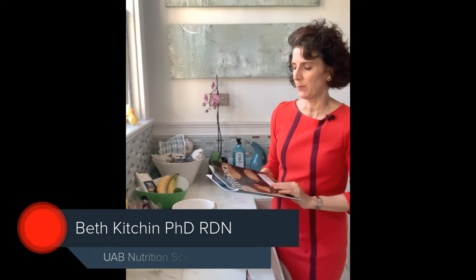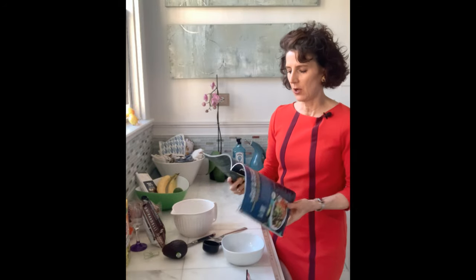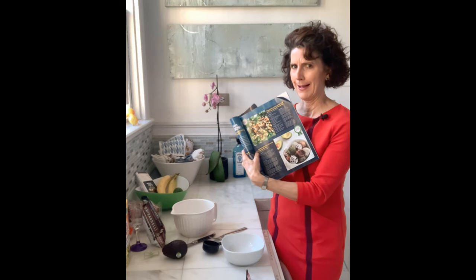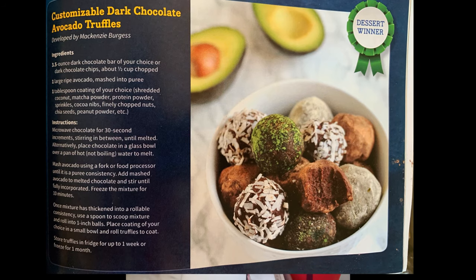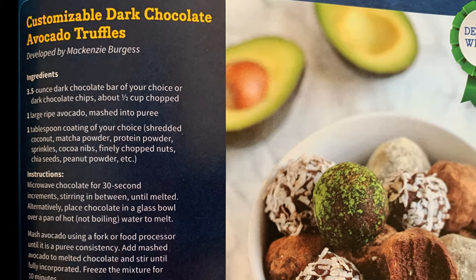Hi everyone. I decided to do something different and actually try a healthy recipe from the food and nutrition magazine that I get. It's for dietitians and this is called customizable dark chocolate avocado truffles. We're going to mix avocado and chocolate — is this a good idea? I'm a little skeptical but let's give it a try.